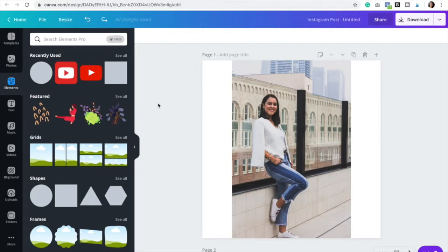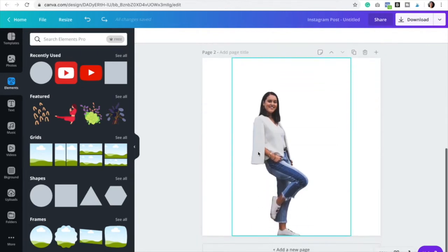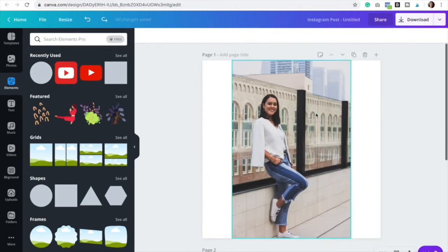Hello! Daniela here from Wondersfalls Creative, and today I will be showing you a really simple and easy hack on Canva Pro that will honestly save you so much time. In this video you will learn how to take an image from this to this — basically how to remove the background in the easiest way possible without having to use Photoshop or any other programs.